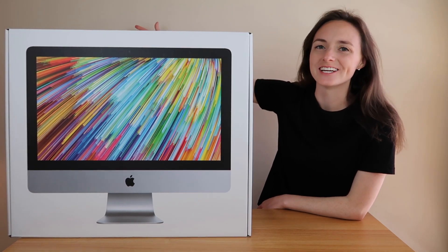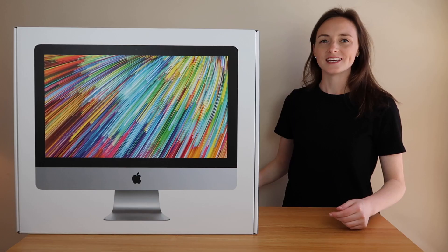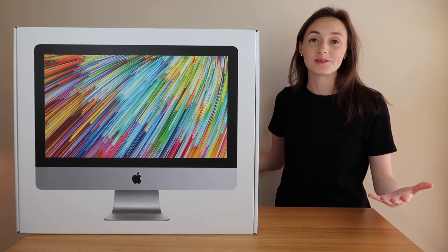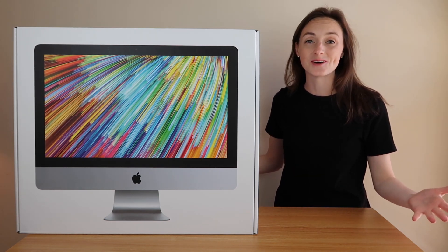What's up? I'm Susie and welcome to my channel. In today's video I'm going to unbox the 21.5 inch iMac. It just came in the mail and I'm so excited to set it up, so let's get started.